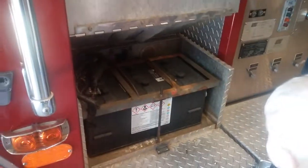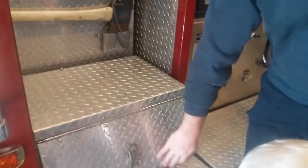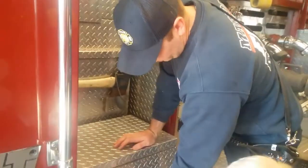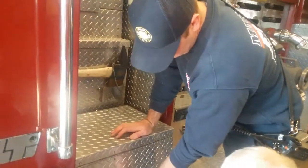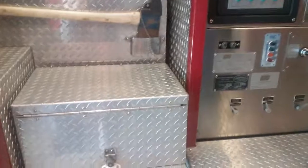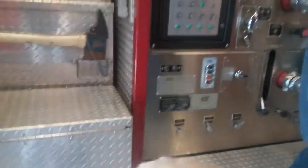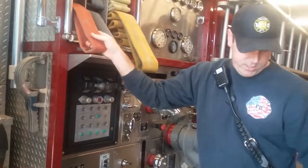Mr. Scott, how long did you have to go to school to learn all these things? Well, I was a volunteer for five years before, and that's where I got a lot of training doing that. And then I went to school for about two years to learn all the aspects of my job.